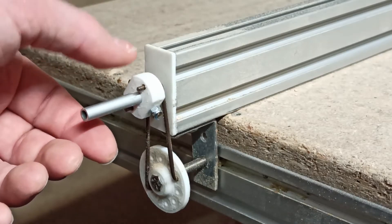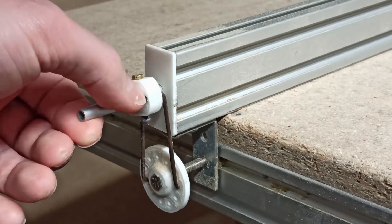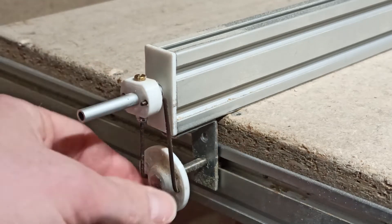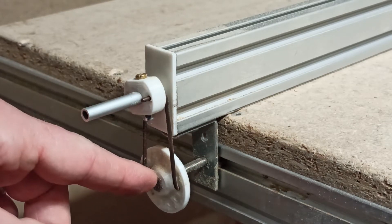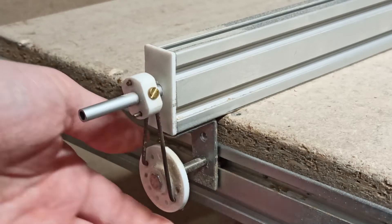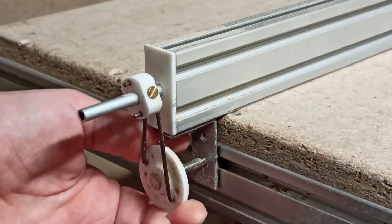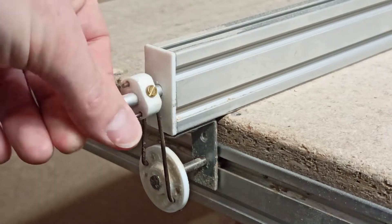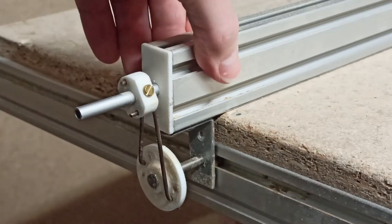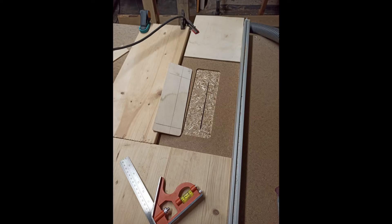Here's how it works: this 3D printed part is screwed directly to the aluminum bar and holds two connecting rods in place. These connecting rods translate the movement to a lower disc that holds an M5 screw in place, and when you turn it, the screw is screwed into one sliding block and also into the aluminum profile.